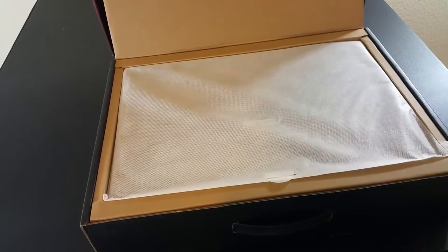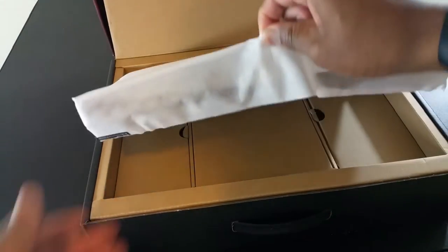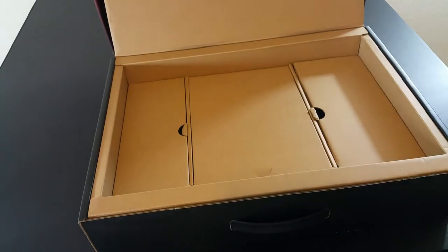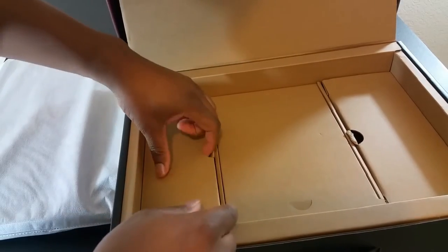Opening up the box, as you can see it's really nice — really nicely put together, you can see how they put their time in. And here's the computer, and surprisingly it's actually really light. The battery's not in it but it's actually pretty light.